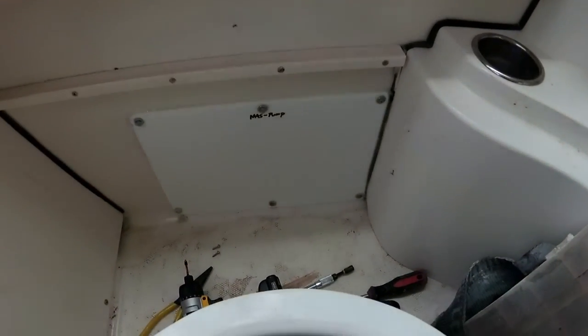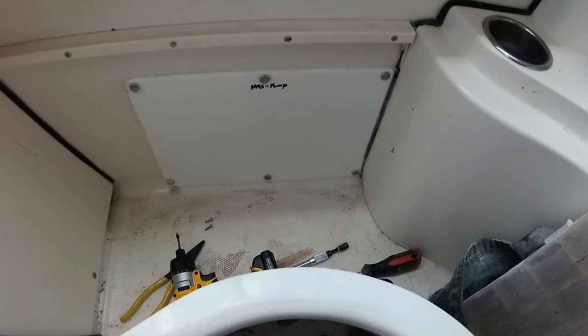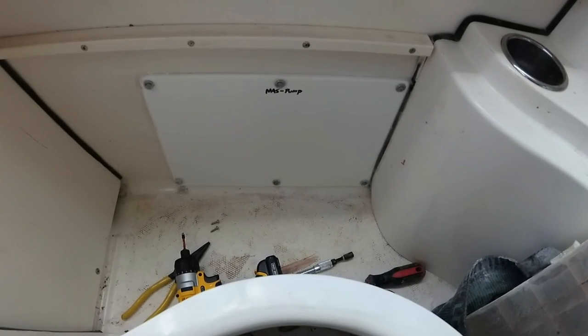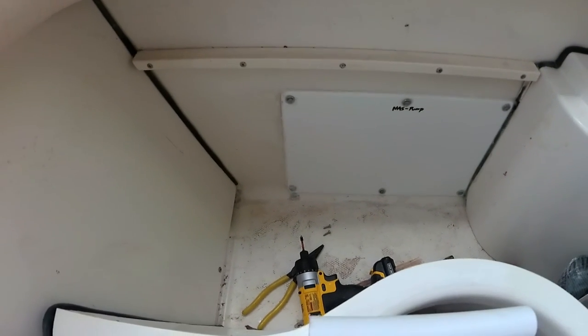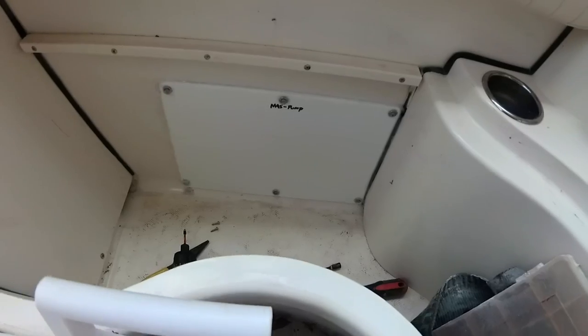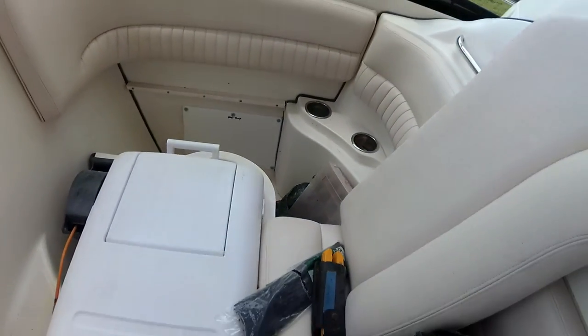There's my hatch installed. I picture framed the edges out, rounded out the corners, siliconed in the back and siliconed around the edges. Not going to leak. So that completes the job.